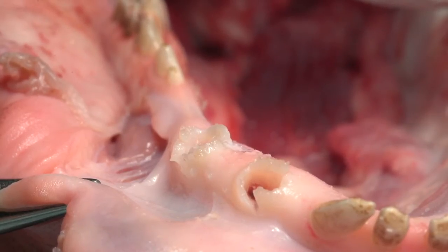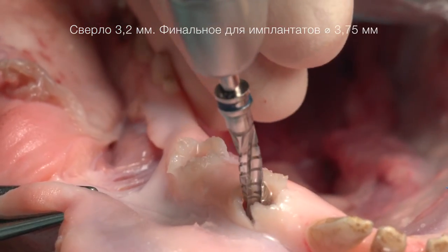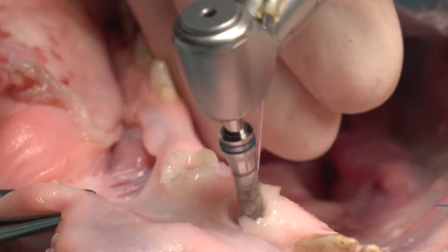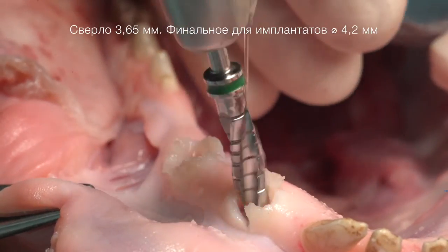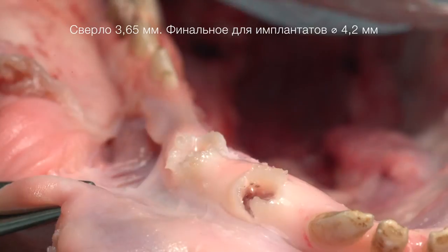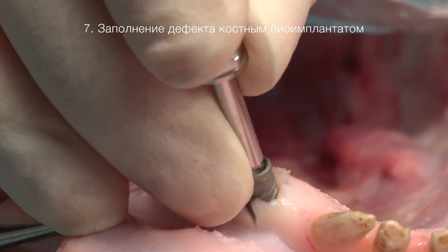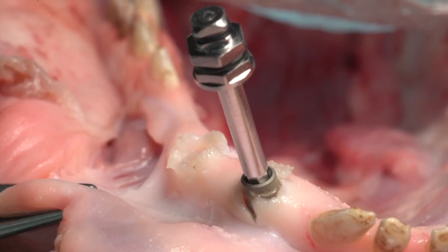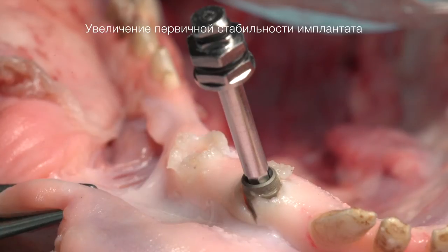Если стенки лунки целостны и нет костного дефекта, мы соблюдаем классический протокол для установки агрессивных имплантатов. Для лучшей стабильности в перимплантной зоне мы добавляем остеозамещающий материал фирмы Лиопласт.